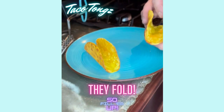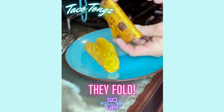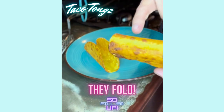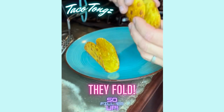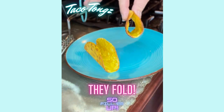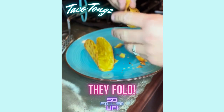Now I'm gonna show you my favorite part about taco tongs. You see this ridge down the center of your taco shell? That's why you can fold it and have a good taco, but it won't crunch until you bite into it — and then you get that nice crunch.